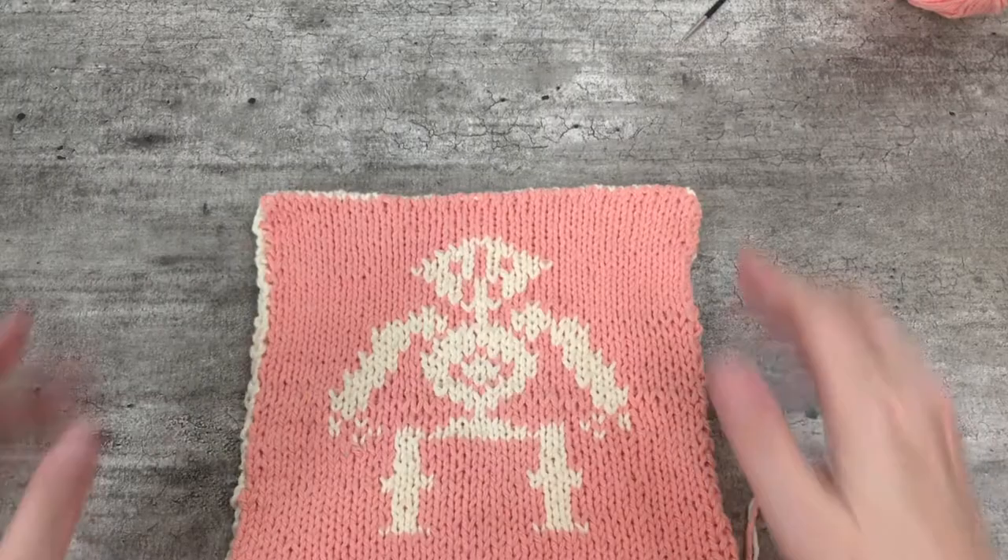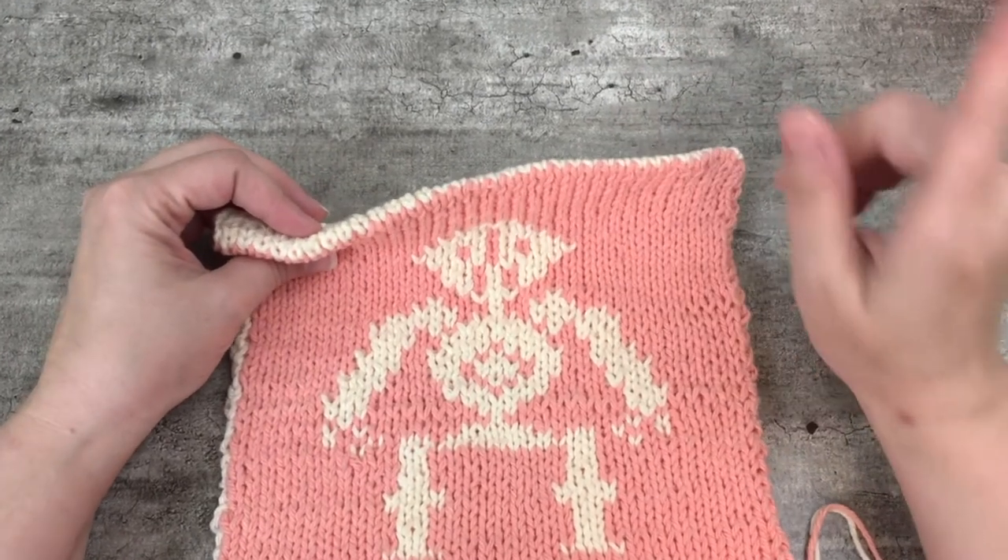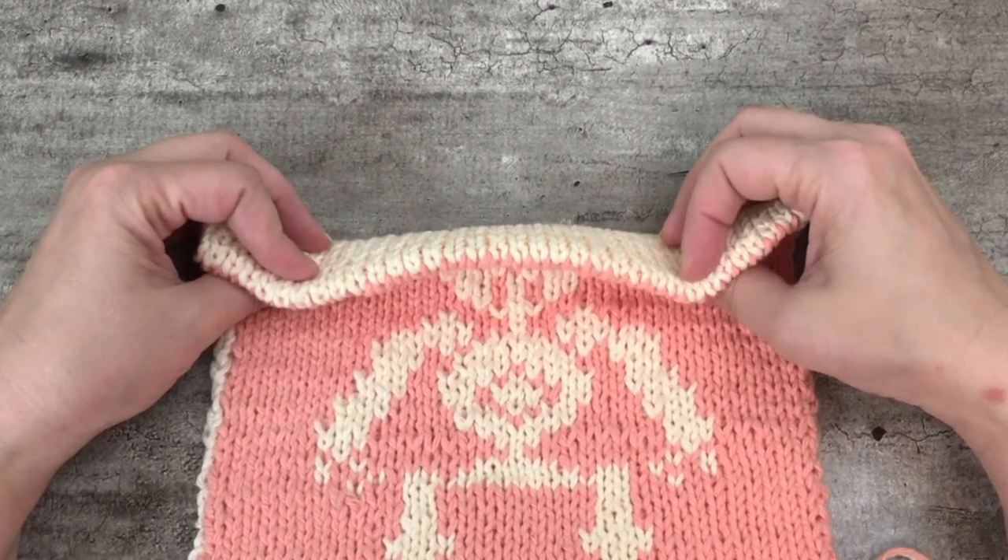Here's what you should know going into this: all tubular bind offs basically involve grafting. I can hear some screams coming from the ether. If you want to run away in horror, I understand — grafting is not everybody's cup of tea. But if you're willing to dive in, it's hard to beat the results of a tubular bind off, and I think it is so worth the effort. If you're like me and you kind of enjoy grafting, it's just a bonus.